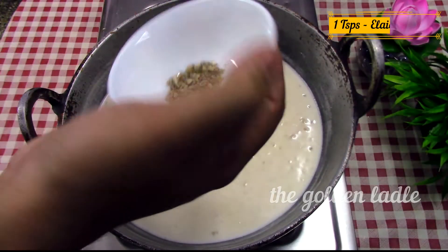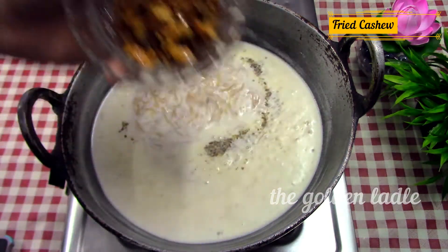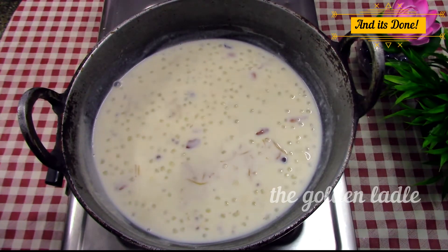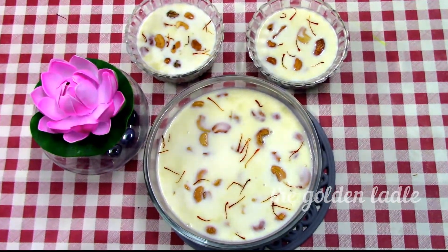Now add one teaspoon of elachi powder and the fried cashews and kishmish. Cook for another minute on low flame and it's done — hot, tasty and ready to eat.